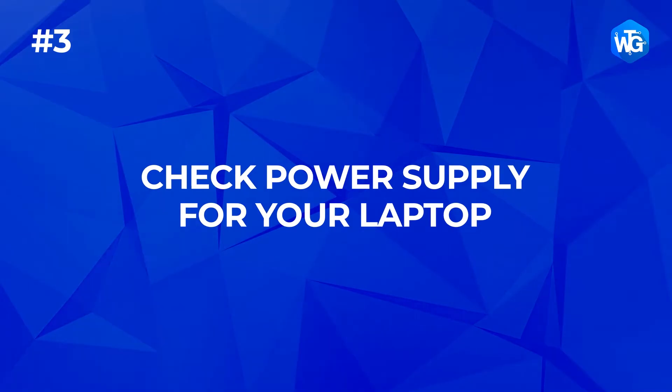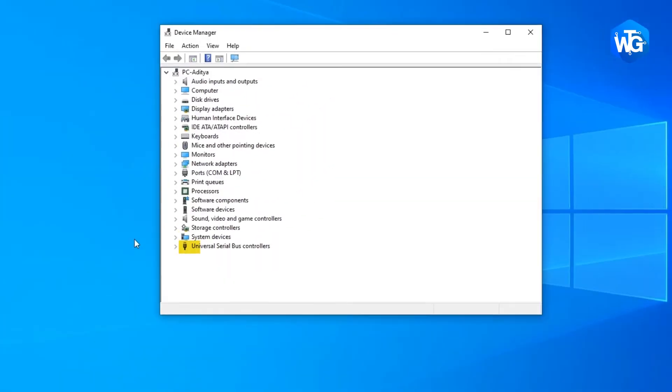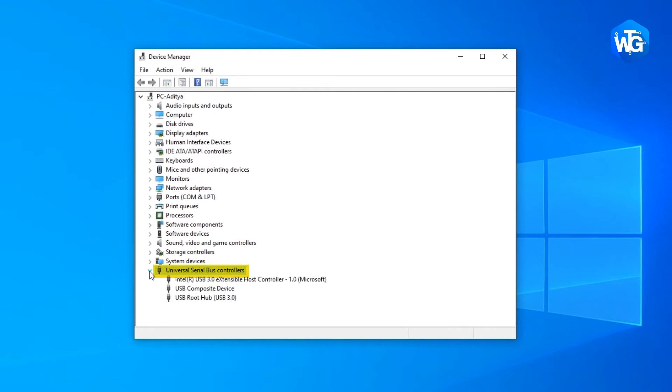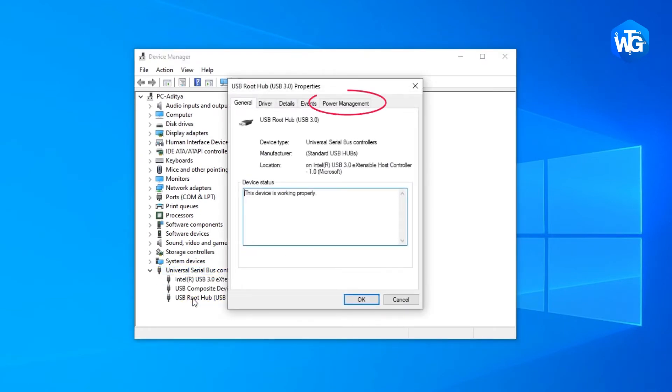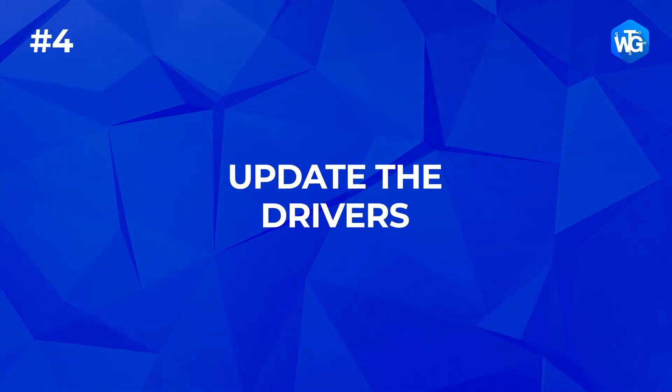Next, check your power management settings. Open Device Manager, expand the Universal Serial Bus Controllers branch, double-click the first USB Root Hub device in the list, go to the Power Management tab, and uncheck 'Allow the computer to turn off this device to save power' checkbox, then click OK.